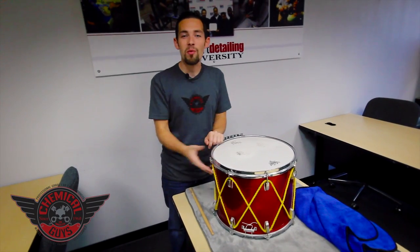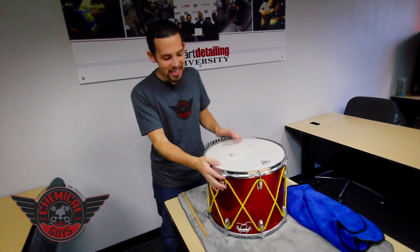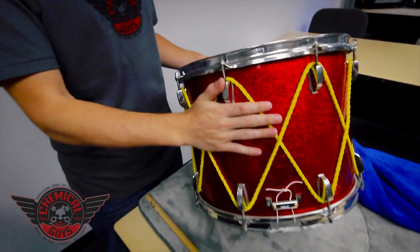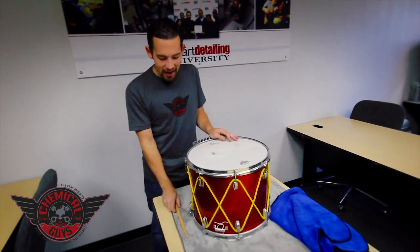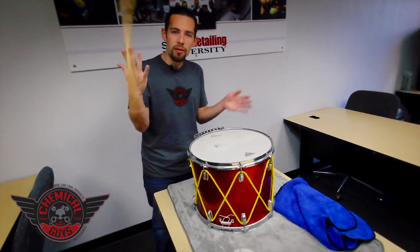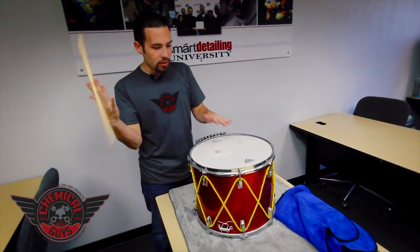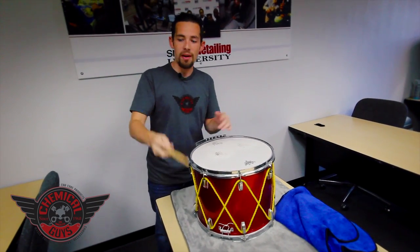I love music and I play a lot of musical instruments. One of the things I love playing is percussion — drums. I got a 1960s Ludwig drum that was restored by a friend of mine specifically for me to play in parades and with other bands. We're going to keep it clean and make sure it looks good using Hybrid V7.